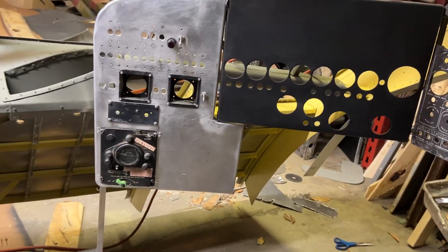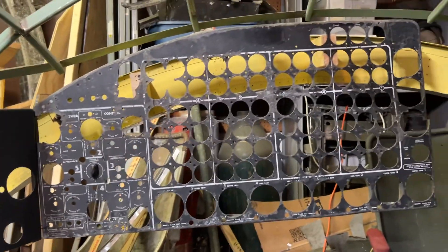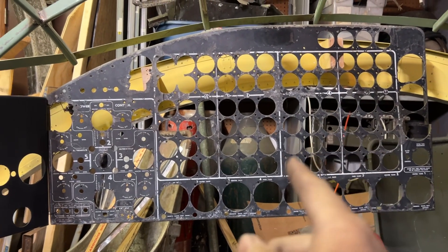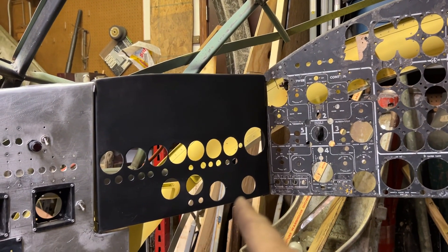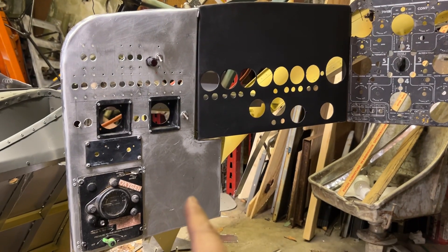There she is. That is the flight engineer's main panel, main instrument panel. That is the flight engineer's auxiliary instrument panel, and that is the flight engineer's auxiliary panel.